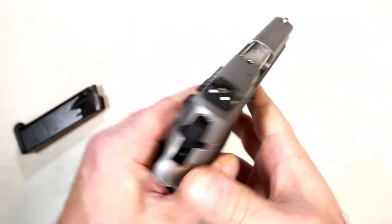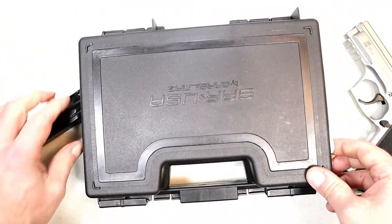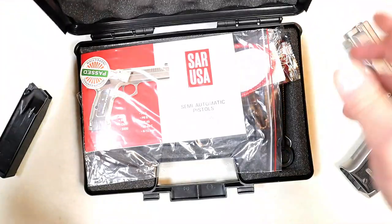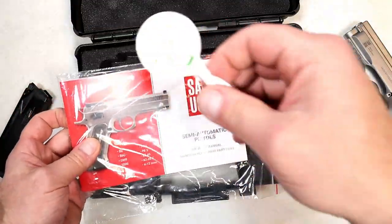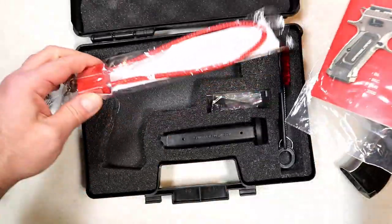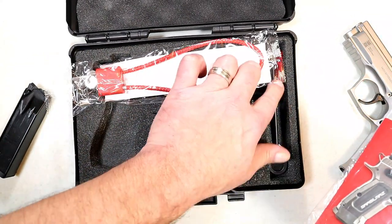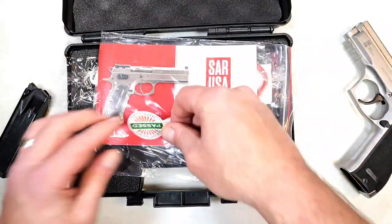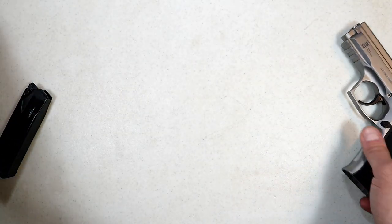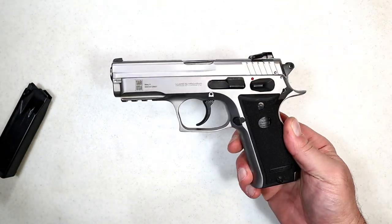If you're looking at pricing, you're looking at between $600 and $650. The 4.7-inch barrel is a bit more. You get paperwork — they put these tags on the trigger guard showing it passed inspection — plus paperwork, two 13-round magazines, a patch tool, and a bore brush. Closer to $600 is what you're looking at. I took it to the range, so let's check out some of that footage and I'll talk about the hang-ups I had.